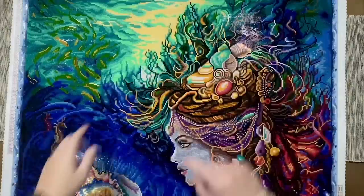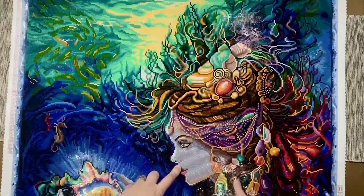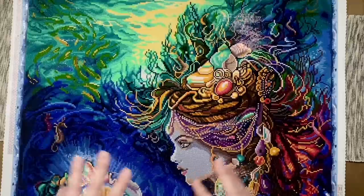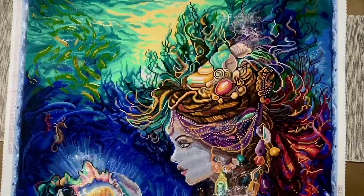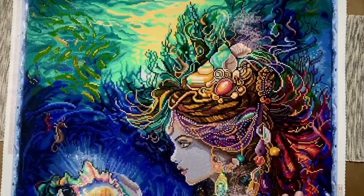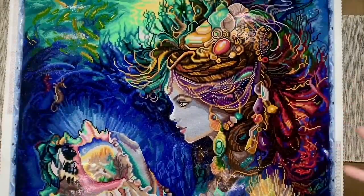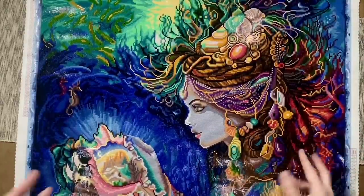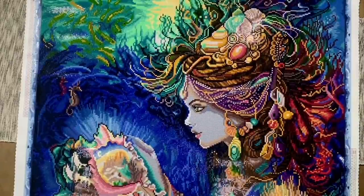I started at the bottom and worked my way up. When I started placing diamonds in the section from her mouth down, I was like 'hold on — her skin tone is gray, is that right?' I went back and looked at the original artwork and I said okay, I see it. I tell people all the time: trust the process. And it absolutely works in the context of this whole painting — she's underwater, the daughter of the deep, clearly a mystical magical being. Pale gray skin tone? Yes, okay, I buy it.